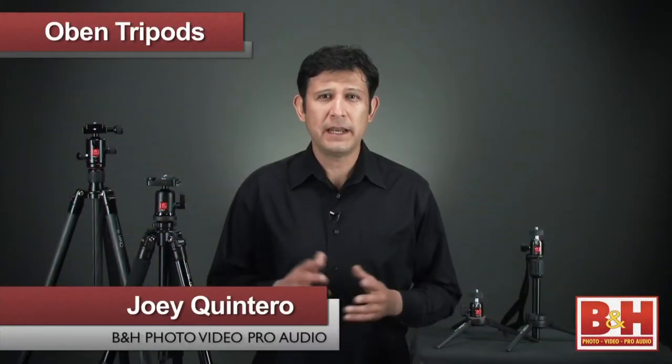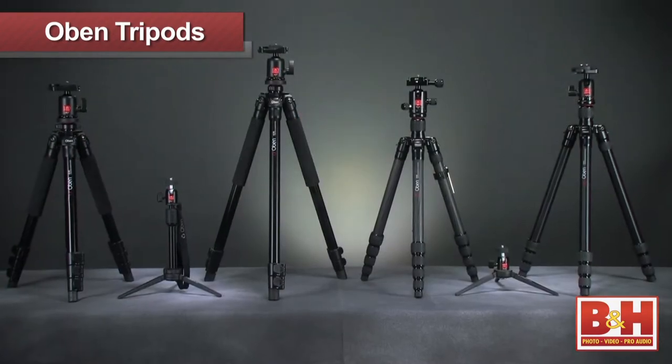Hi, I'm Joey from B&H. Today I'm here to introduce the new Obin Tripod line. These tripods are a lightweight, stable, durable camera support solution for any budget.